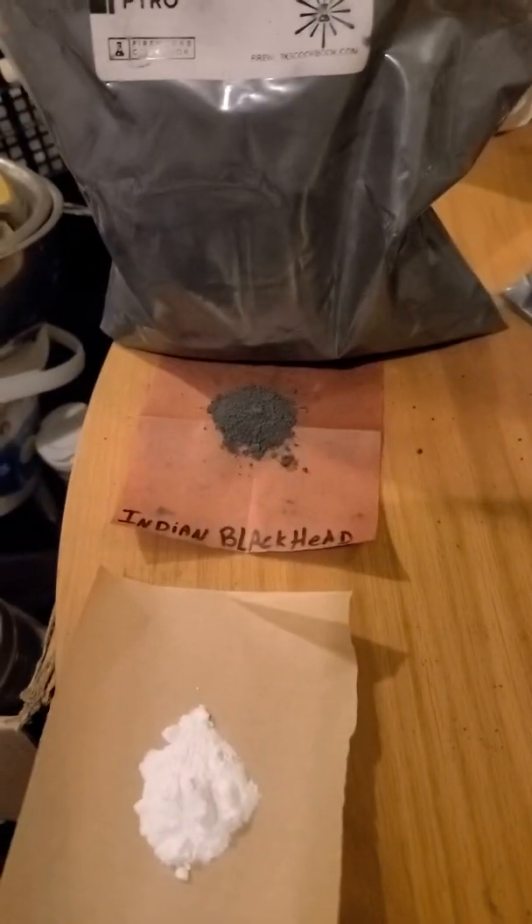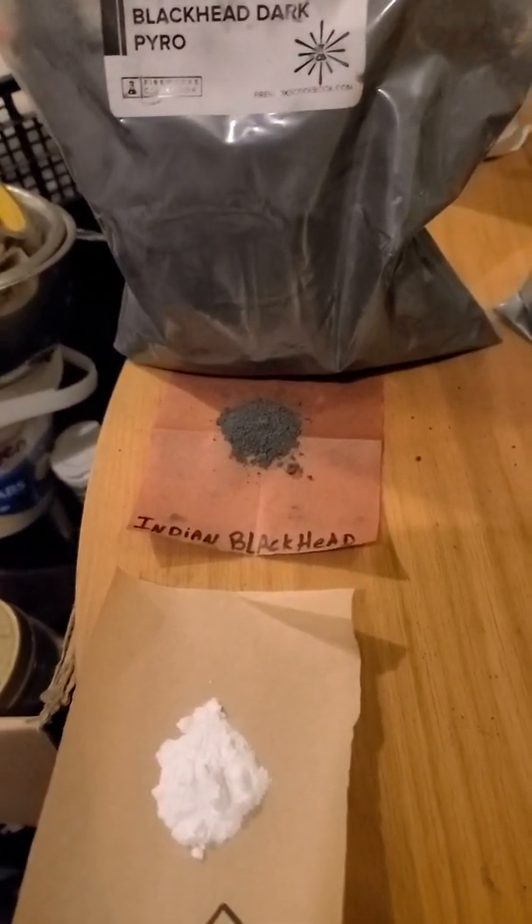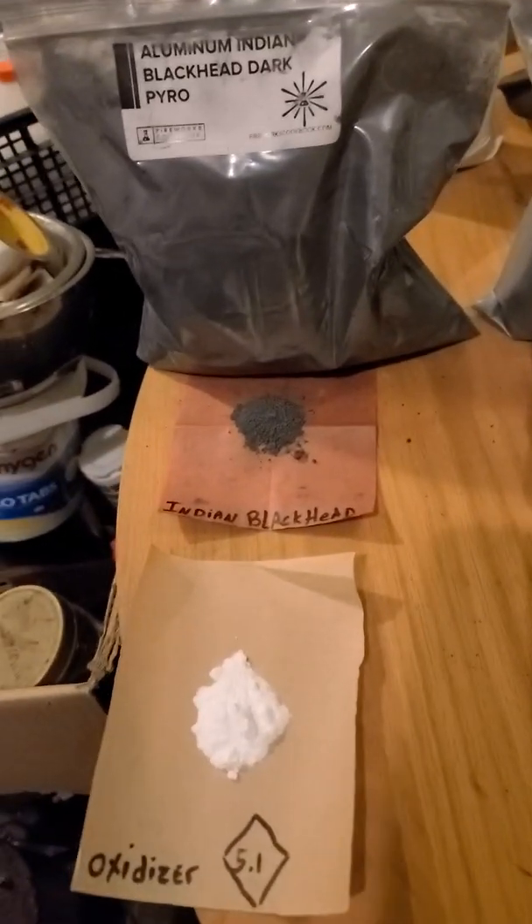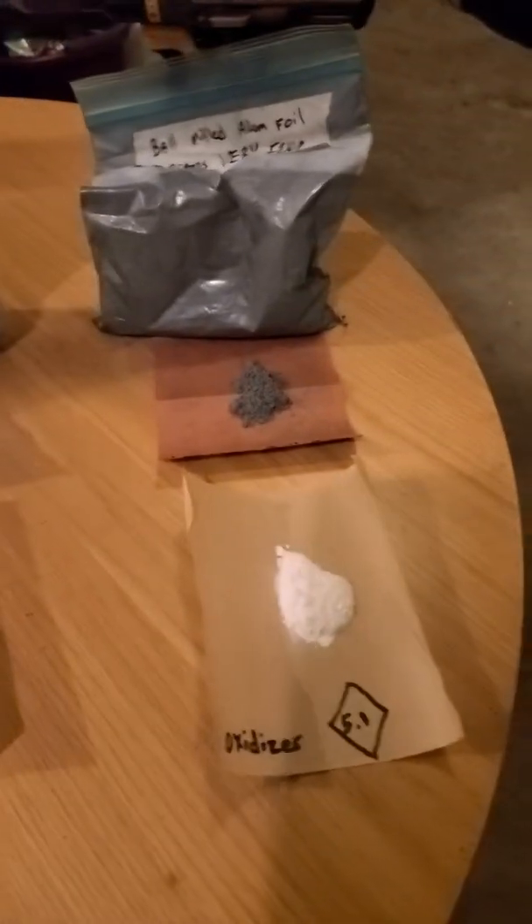This is also my first time messing with the Indian Blackhead, so we're all gonna learn. Let me get all these mixed up and I'll be back.